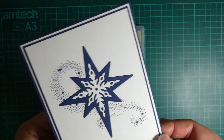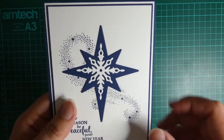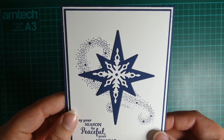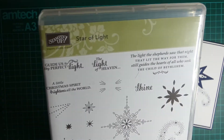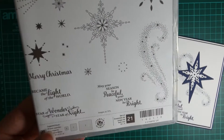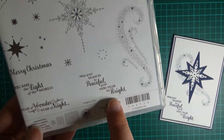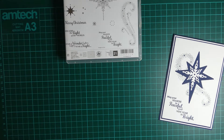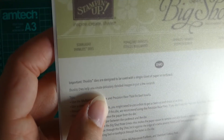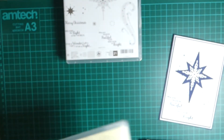I know you're going to say it's Christmas in July, but it doesn't hurt to start getting a few into your stock and ready. It's going to be using the Star of Light stamp set and we're going to be using the Swirl and the Saying. Those are the only two stamps, and then out of the die set, also called Star of Light, we're going to be using this one and this one.